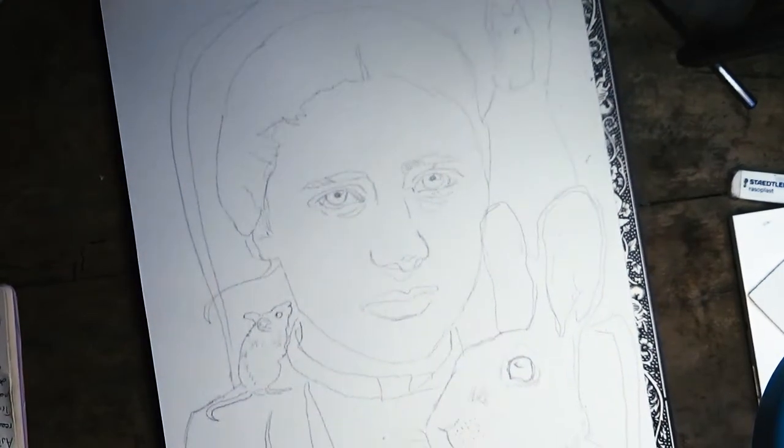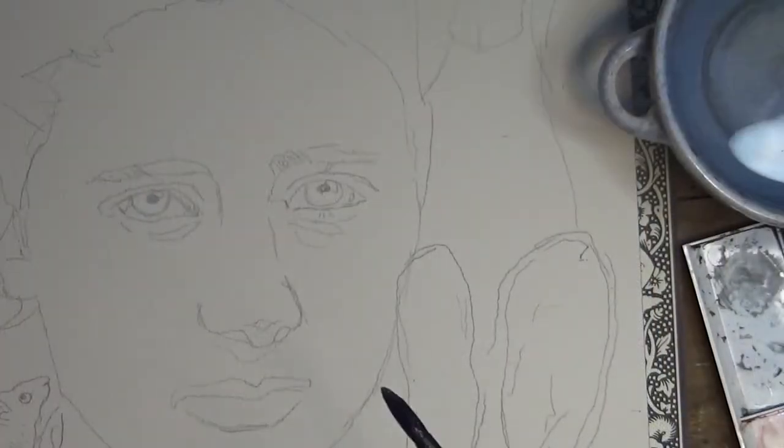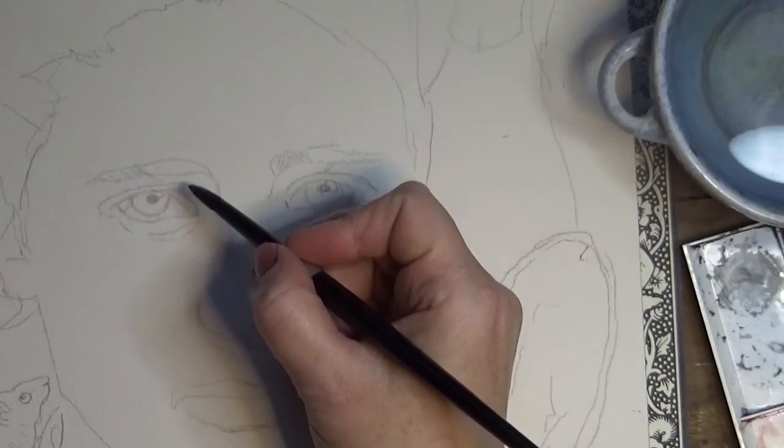Hi everyone and welcome back to my channel. This is Fiona at Drawings in a Drawer. I hope you're all doing well and that you're feeling creative and productive. If that's not the case, I hope we can get those creative juices flowing together.